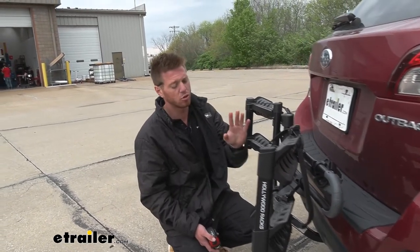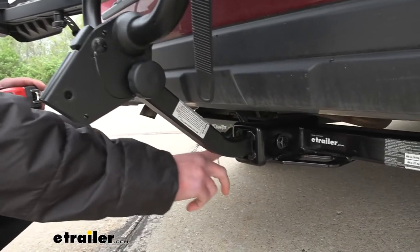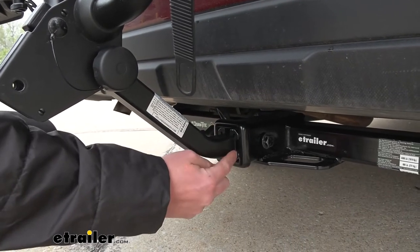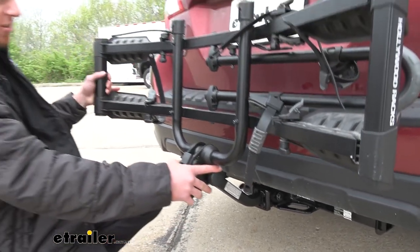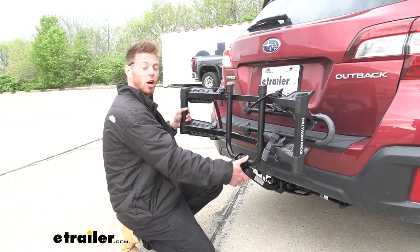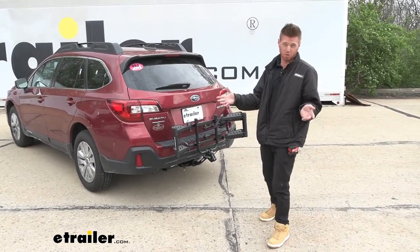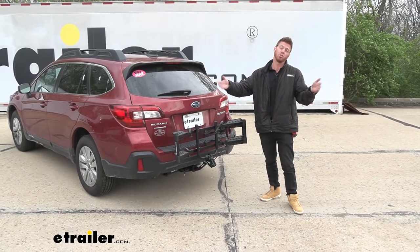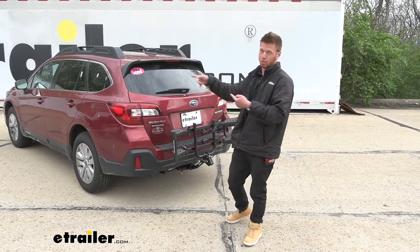If you have two different types of hitches on different cars, the shank works for both. Right now there's a sleeve installed for a 2-inch hitch receiver, but remove the sleeve and it works with a 1.25-inch hitch. It comes with a locking core with keys and an anti-rattle device, so this thing isn't going to rattle and your bikes won't feel it on the road. It's a cost-effective entry-level rack — not for fancy carbon fiber frames or e-bikes, but a great way to get out and enjoy the trails. That's it for the Hollywood Racks Destination 2 on a 2019 Subaru Outback wagon.